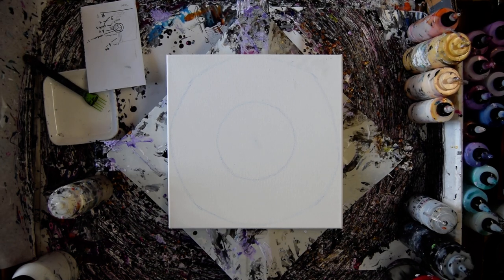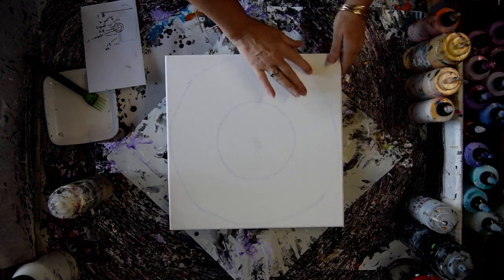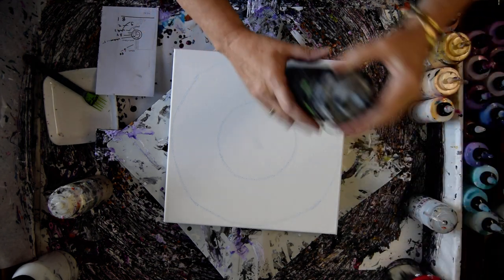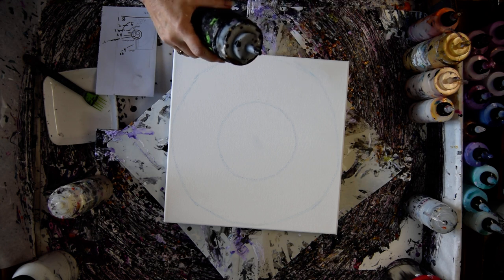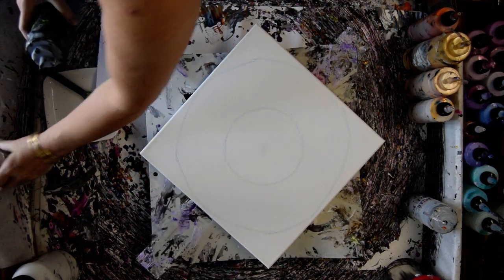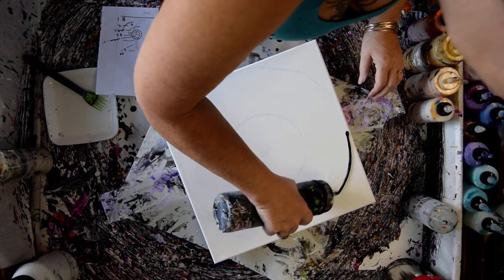Hello again, this is Priscilla Batsell in Spring Hill, Florida at Expressionist Fluid Art Studio with a 14 by 14 inch canvas and a reworking of something I did a long time ago — probably in my first or second year. It's going to be a sunburst and I'm going to use some mead and black, which I didn't have back then. I'm going to use a whole lot of things I didn't have back then, including the Chantilly Lace. I'm a Color Art affiliate, which means I'm using mostly Prism Pores and Primary Elements.